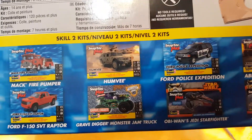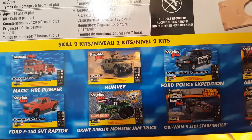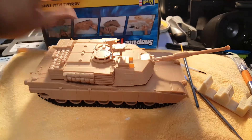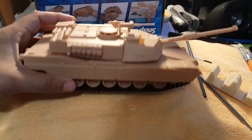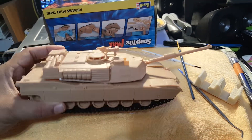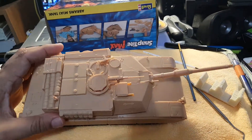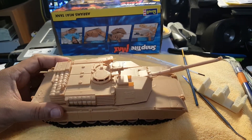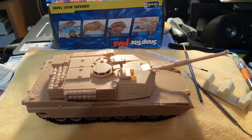These are some of their other kits — I almost grabbed the Humvee the other day but now they're out of stock, so I'll have to keep an eye out for when I can pick one up. That's it for now, and we'll see what this looks like after I give it a few coats of desert tan and green and all that. Until next time!